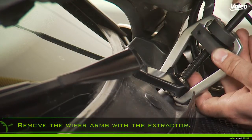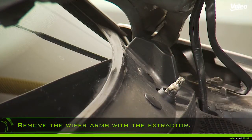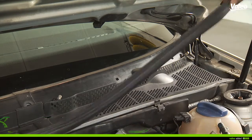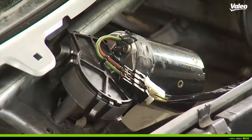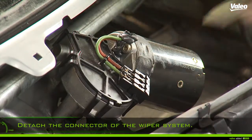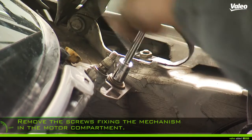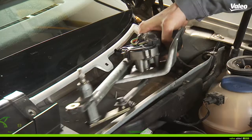Open the bonnet. Remove the plastic covers of the wiper arms and screw off the nut. Remove the wiper arms using the extractor. Remove the screws fixing the cover of the water tank, take off the cover, and detach the connector of the wiper system.